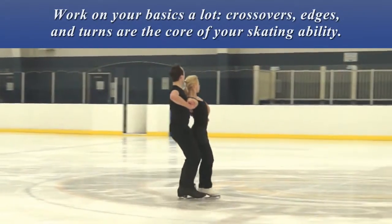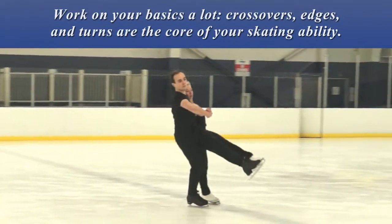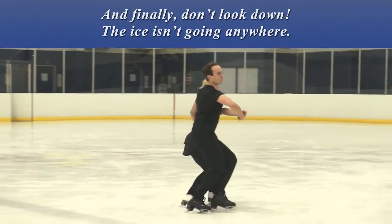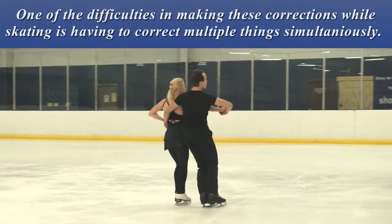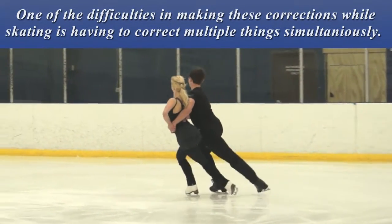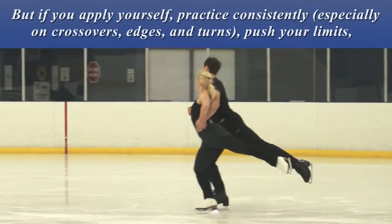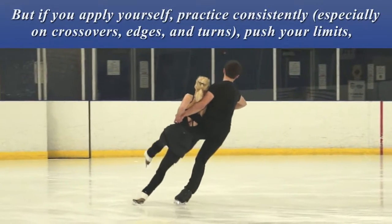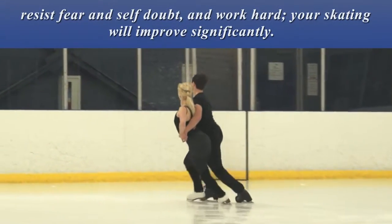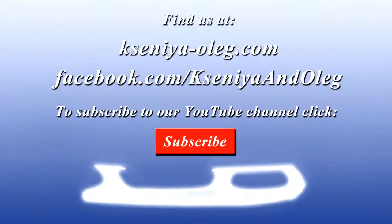Skate through your hips. Work on your basics a lot — crossovers, edges, and turns are the core of your skating ability. And finally, don't look down; the ice isn't going anywhere. One of the difficulties in making these corrections while skating is having to correct multiple things simultaneously. But if you apply yourself, practice consistently, push your limits, resist fear and self-doubt, and work hard, your skating will improve significantly.